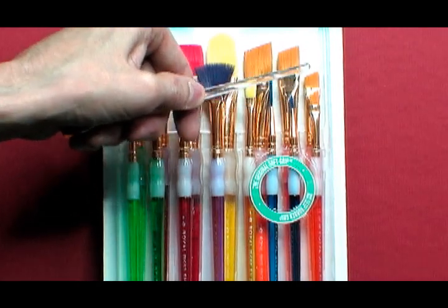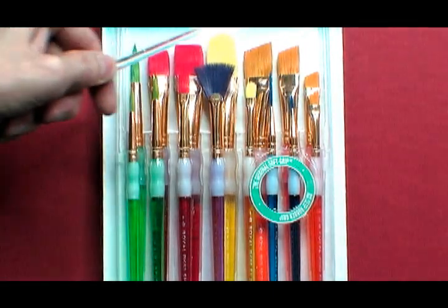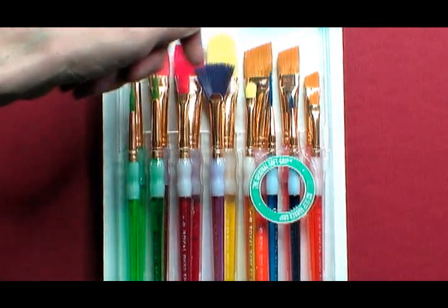Then you have four angle brushes from small to large. These are great for making angled petals while you are painting.